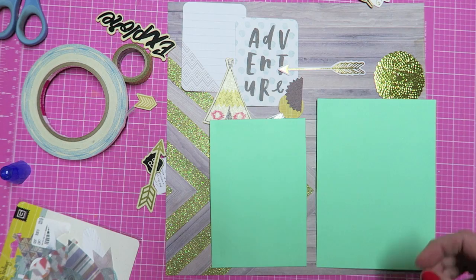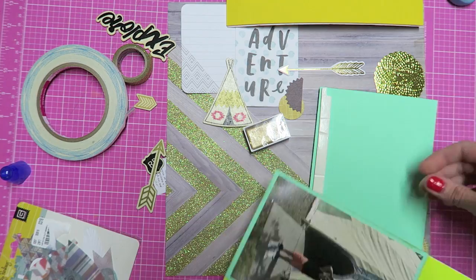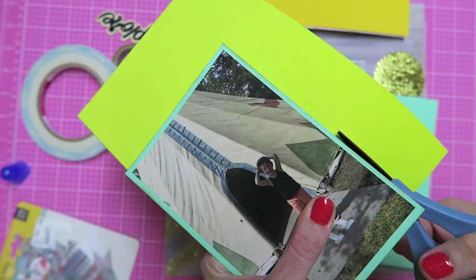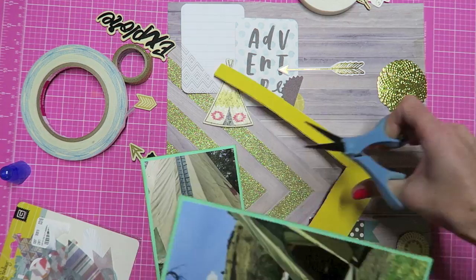I started to use some foam tape and I realized that I actually have this kids fun foam that pops the photo up just the same, and it's so much less expensive — so I definitely recommend using fun foam. You can get it in the kids section at Michael's and if you use a coupon it's about five dollars for a pack of 50. That's also what I use when I make shaker cards unless it has a really small framed area.